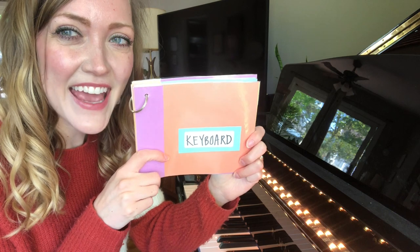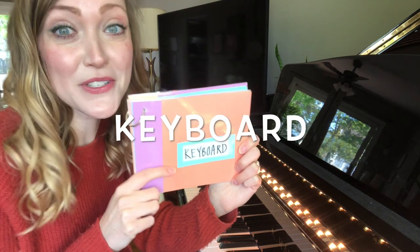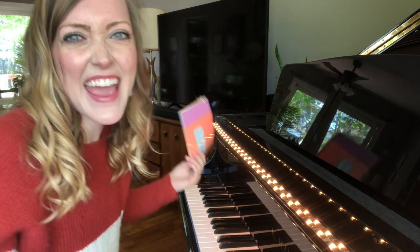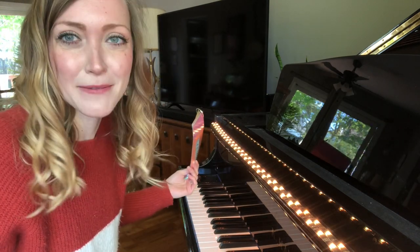What does this say? Keyboard! So we're just going to talk quickly about the keyboard family, which is basically any instrument that has a keyboard on it, like this one.